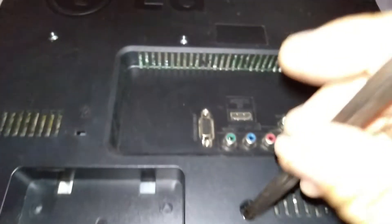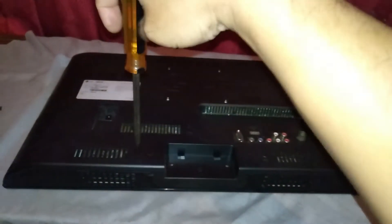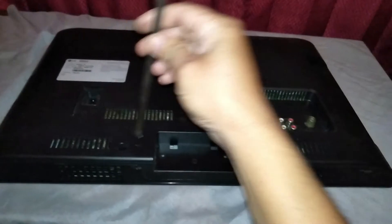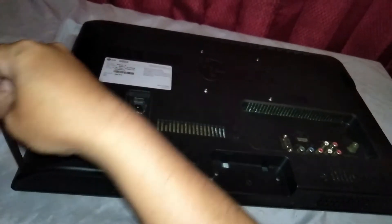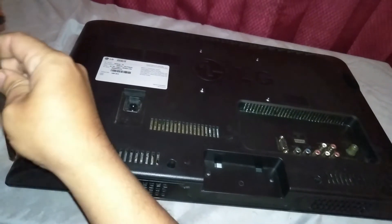Dulu saya pernah bongkar LCD monitor, kejadiannya sama persis seperti ini — kadang hidup, kadang mati, tampil atau enggak. Kalau dulu saya bongkar di bagian elko-nya di blok power, ada yang kembung. Enggak tahu kalau ini, tapi biasanya seperti itu.